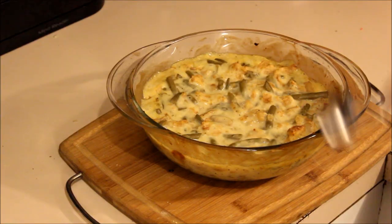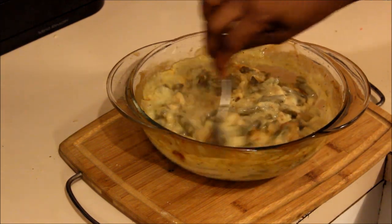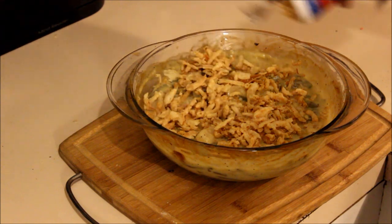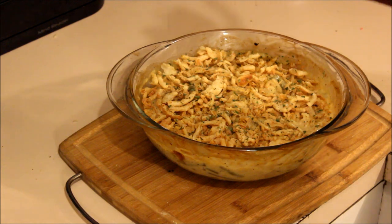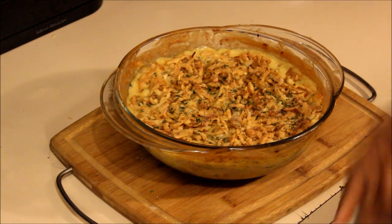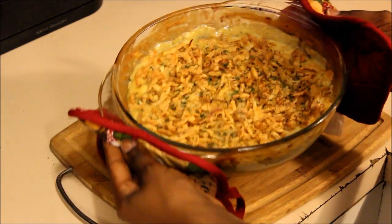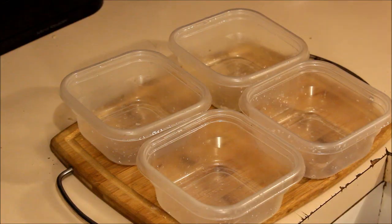I've taken the green bean casserole out and I'm gonna stir it up, then put the rest of the onions on top — I like a lot. I'm also gonna sprinkle it with some parsley just for decoration. I just took it out the oven and this is how it looks after five more minutes — and it is done.